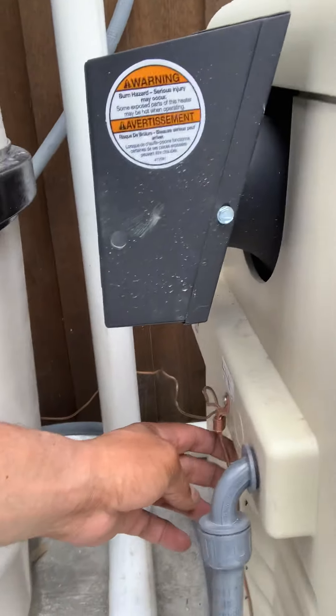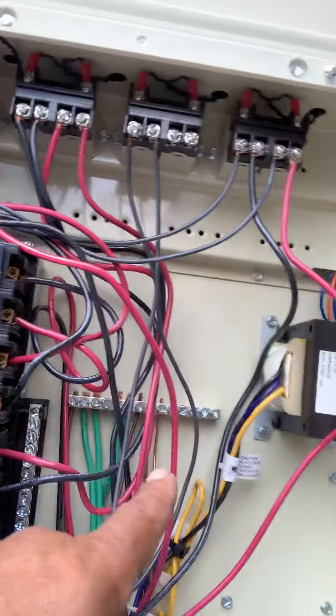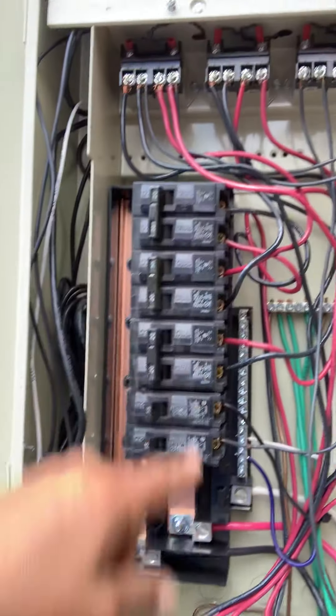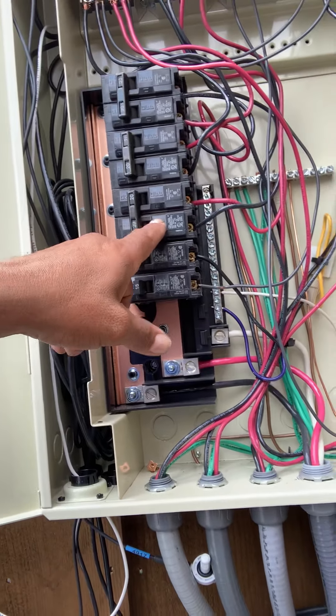You have to run number six wire to all the pool equipment — it goes around. And then you got some more grounds here, and they all land in the ground spot right there. You keep the neutrals separated. This panel is being fed from a sub panel, which has the ground isolated from the neutral. And same thing here — you isolate the ground from the neutral.